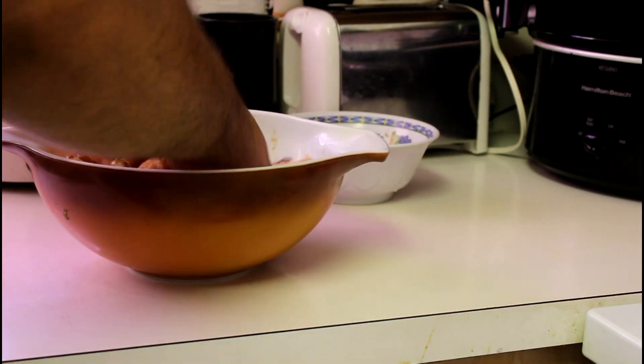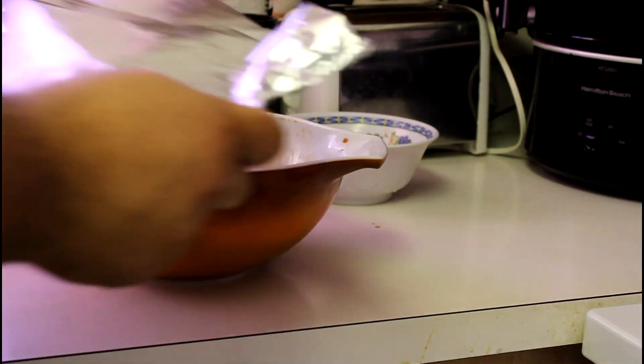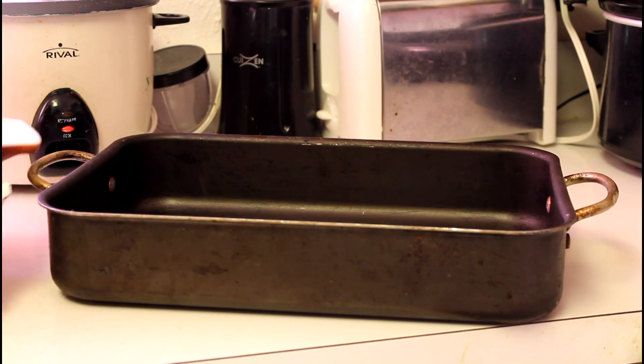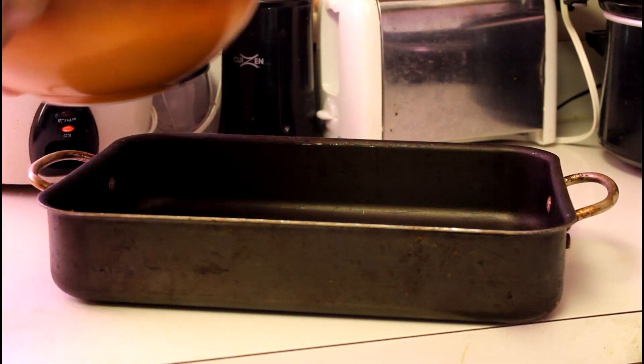Pour the sauce over the chicken, get your hands in there and mix that chicken up. Then get a piece of aluminum foil, cover it after you mix it, put it into the fridge, and marinate for a minimum of 45 minutes. You could marinate it overnight or half the day — I marinated mine for a total of two hours.